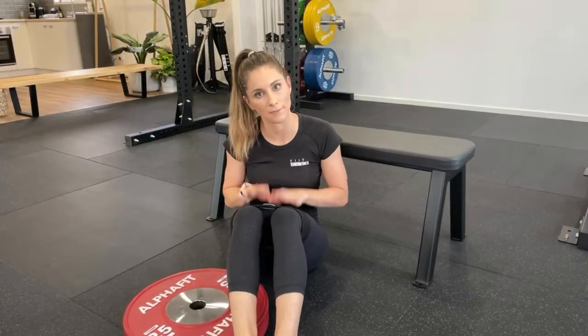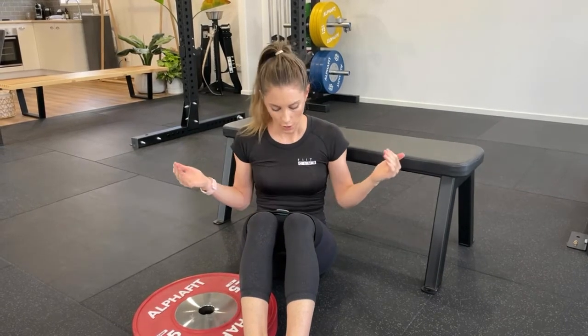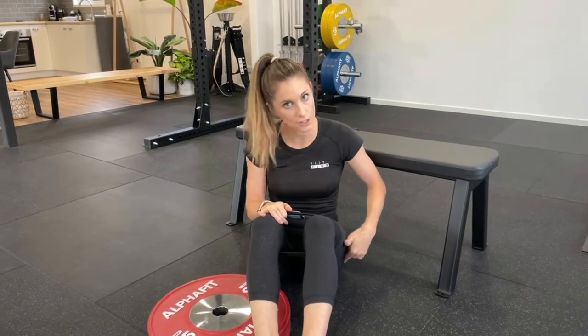I've popped the band just above my knees. What I want to talk about now is the band itself and the reason why we're doing a banded hip thrust today. What it does is it actually makes you focus on pushing your knees out and having that tension on the band the whole time. The reason for this is it helps you engage your glutes even more.